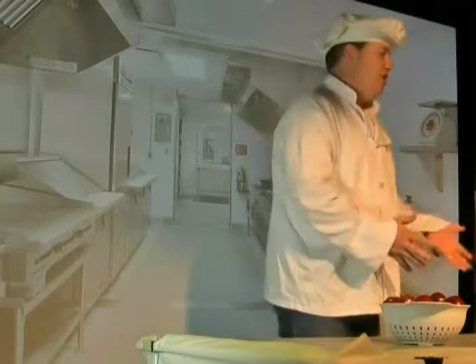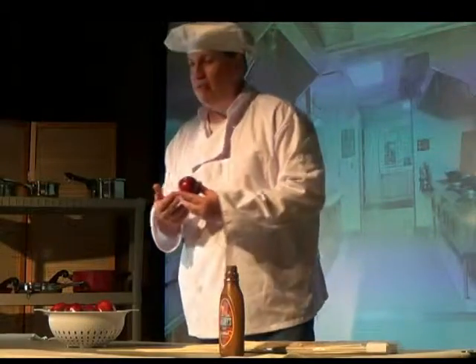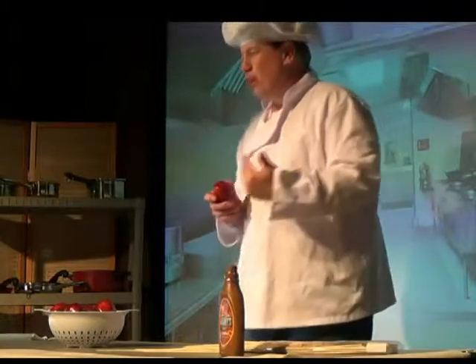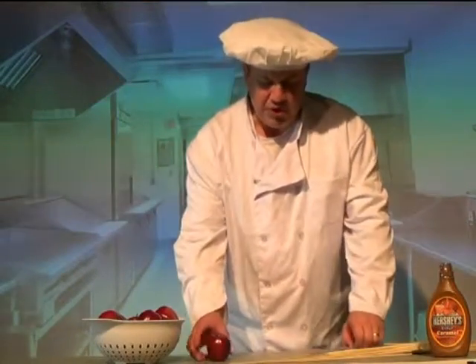Caramel apples are very, very simple to make. All you need are just a couple things. You need an apple, preferably a red apple, because sometimes the green apples are a little bit sour, but the red apples, they're just so good. And the red apples usually are easier to work with. Working with an easy apple is so much better than working with a hard apple.